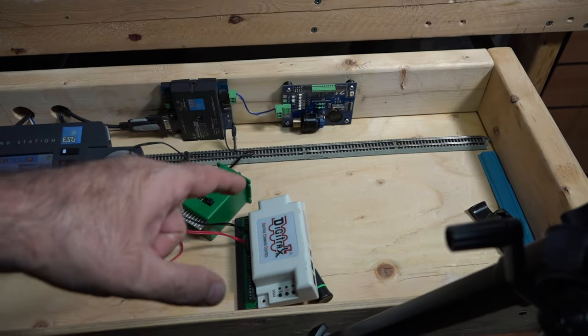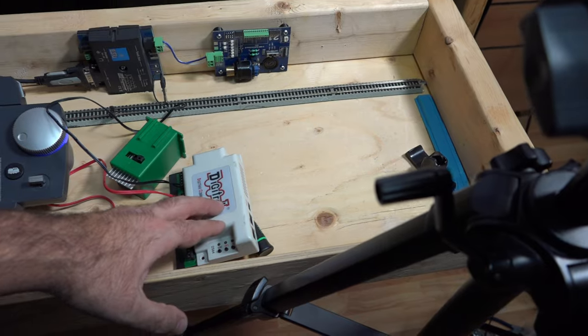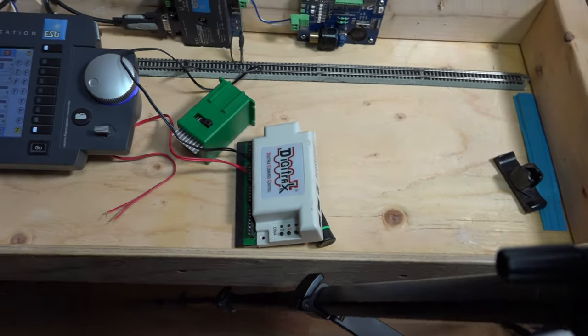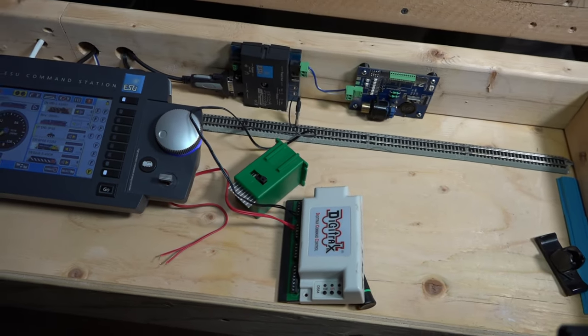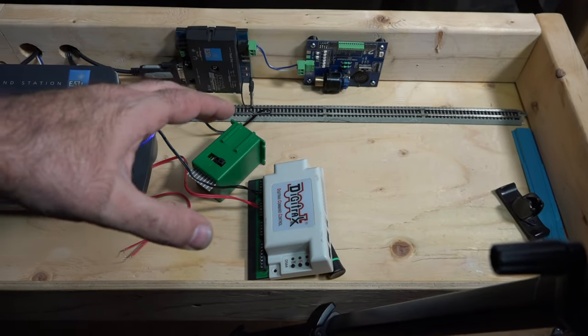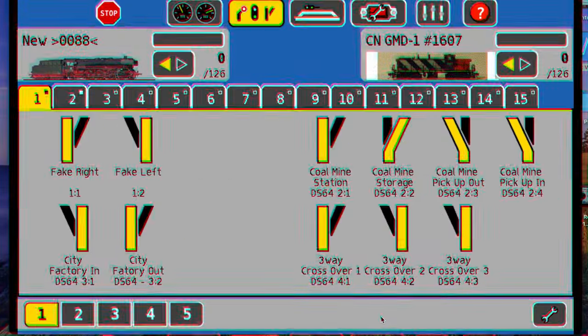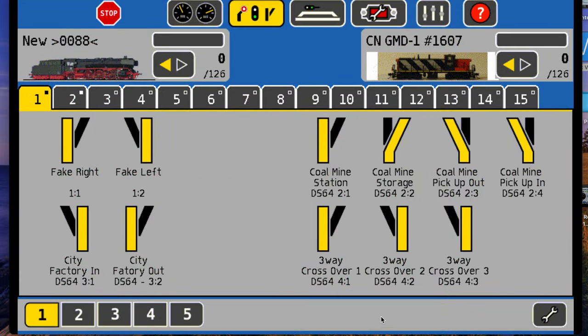Very likely it could be because of the particular programming that the DS64 is set to. Let's get right into this and reprogram the DS64 so it can work with our tortoise switch machines. The DS64 is an extremely capable unit and it's designed to work with a lot of different types of turnouts.